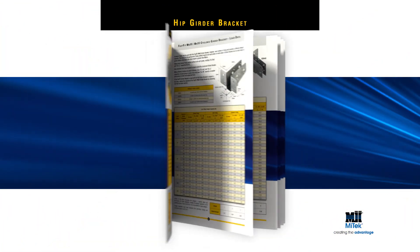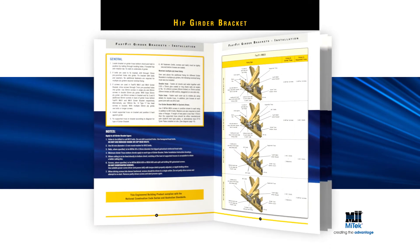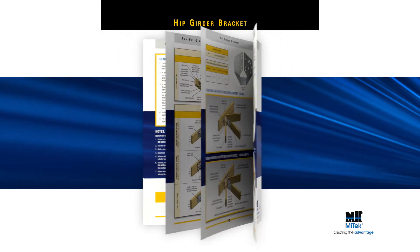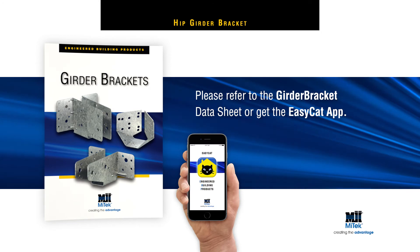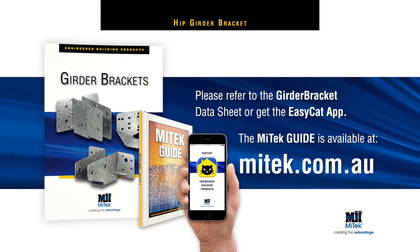For more detailed installation instructions, including load data, please refer to the girder bracket datasheet, or get the EasyCat app, or download the MyTek guide at mytek.com.au.